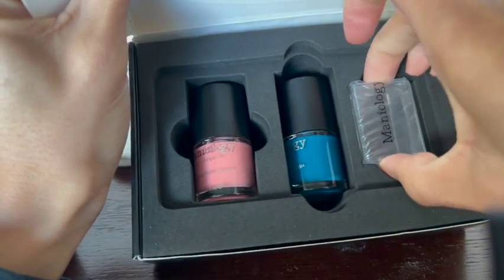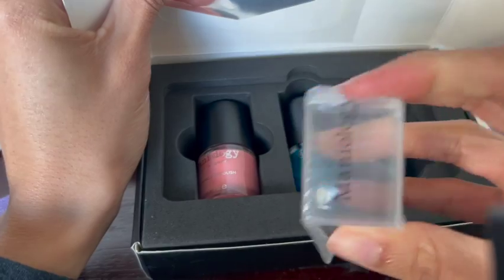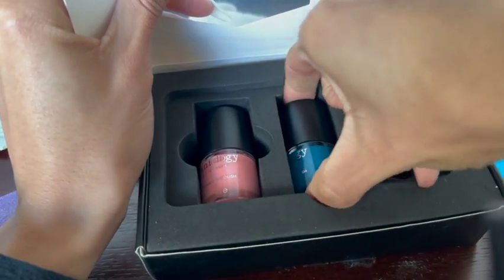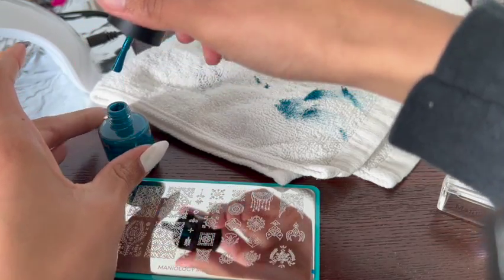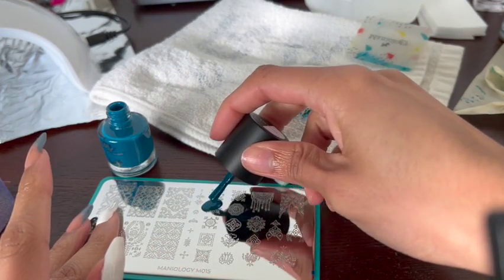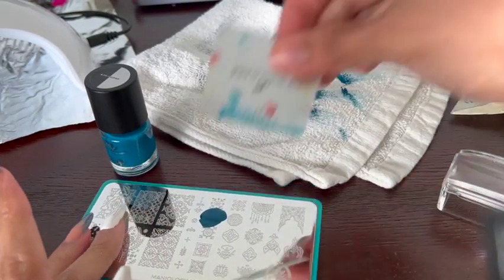I went with this little design that kind of looks like a snowflake and the blue stamping polish for that wintery look. Nail stamping is super easy — all you have to do is apply the polish to the design you want, use the scraper to scrape off the excess, use the jelly stamper to pick up the design, and then just stamp it onto your nail.